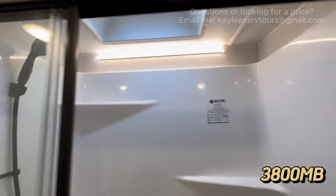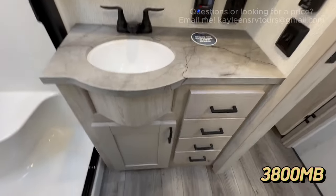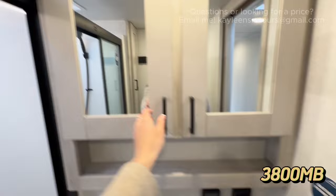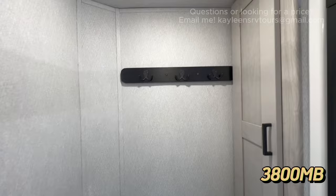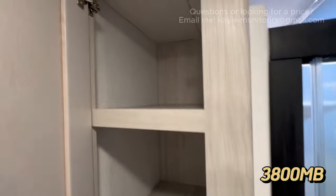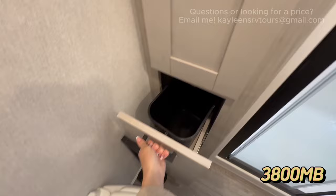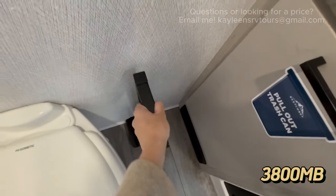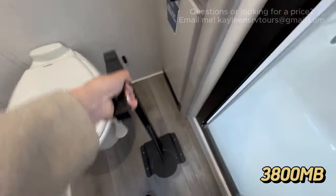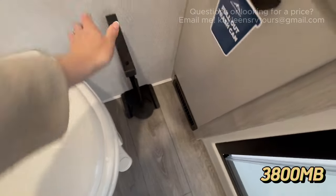Stepping into the bathroom, you've got a shower with a skylight — tall-people friendly. Then here's your sink, with some drawers and medicine cabinet storage. You also have towel racks, a linen closet, and a nice deep space for bathroom storage. And it's the little things — this bathroom has a pull-out trash can, which is incredible. Even small details like the toilet paper holder, which is connected by a magnet, and there's space to stack extra RV TP right there.